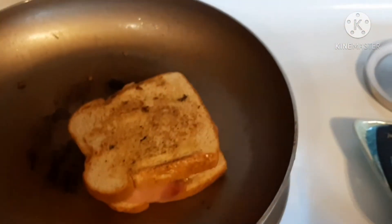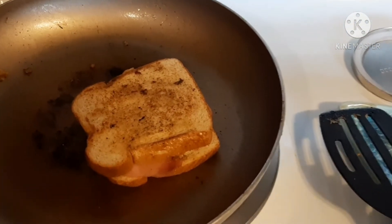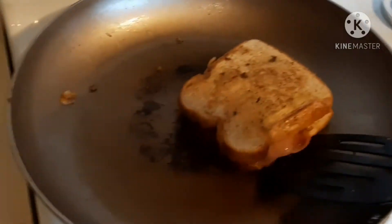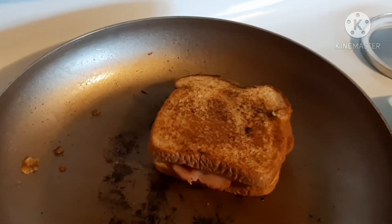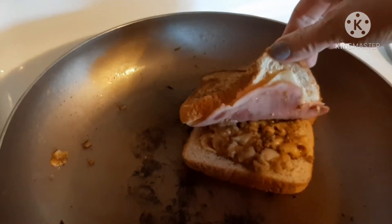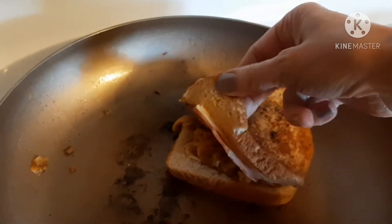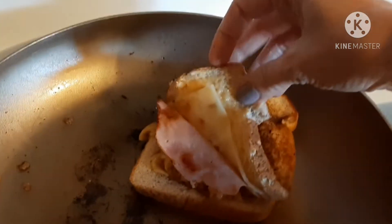It's 4:20, I've been trying to shoot a decent video for you guys all day and I haven't had any lunch and I'm hungry, so I decided to make a grilled ham and cheese. And because I saw Life with Lois put pepper jack cheese on it, I put some pepper jack cheese on there.